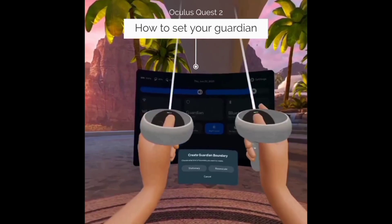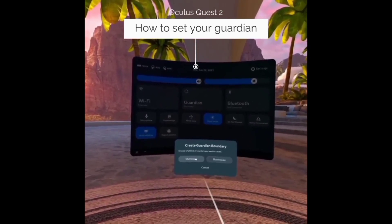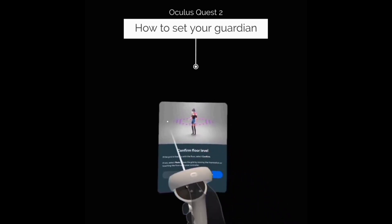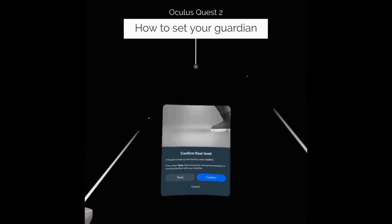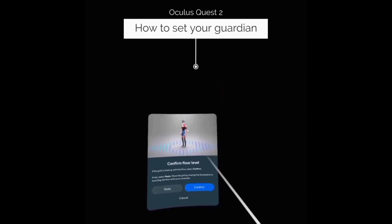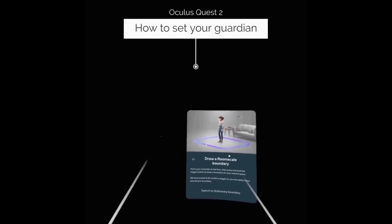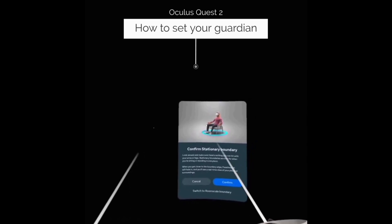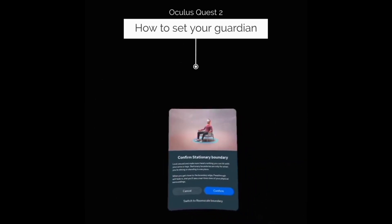Now that you know the basics of the controllers and how to point and click, we're going to talk about the Guardians. You're going to point at either stationary or room scale. When you click room scale, it shows you an example — on your actual Oculus, you'll be able to see through your headset your actual room environment and see purple crosses on the floor. You get your left controller, put it to the ground as shown, and click confirm. Because I am sitting down, it's detecting a stationary position. When you're in stationary, it gives you a circle around you so you stay within your boundary. When you go out of your boundary, you'll see straight through your Oculus into the room you're actually in.